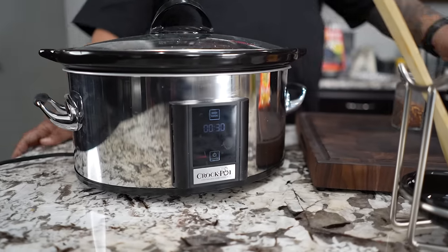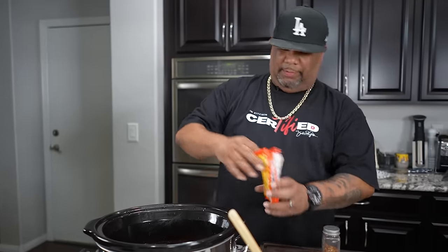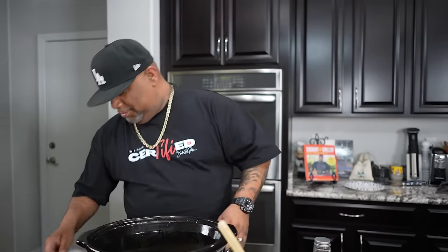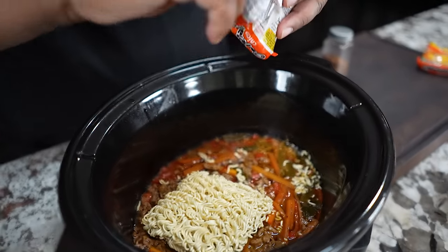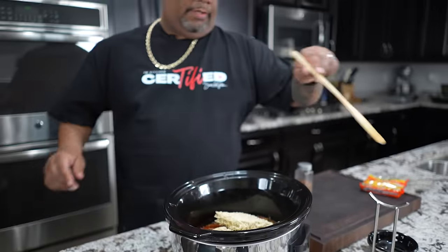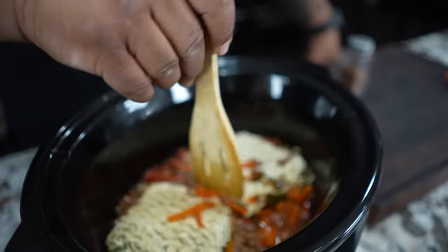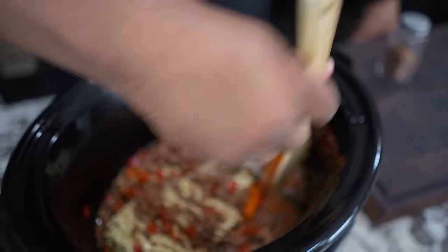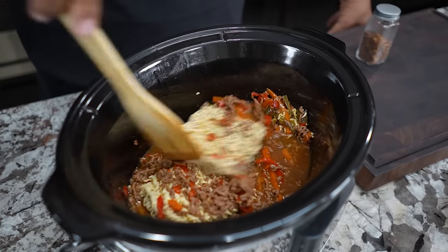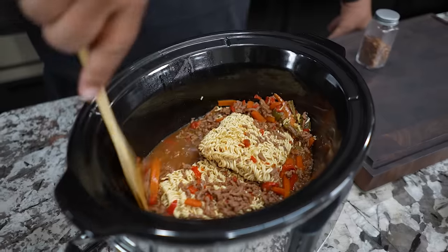We've got about 30 minutes left, so now it's time to add the ramen noodles. When you buy these they come with little seasoning packets — I'm going to set those aside and just use the noodles. I'll open them up and put the noodle content right in. Then use your spoon to make sure everything is completely submerged and soaked. You shouldn't need any extra chicken broth. Work with it until it's all down in there, then put the lid back on for the last 30 minutes.